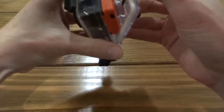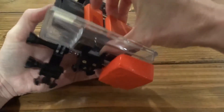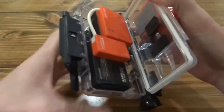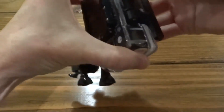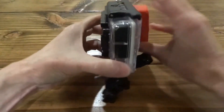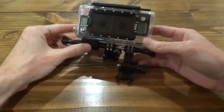Close the housing up — I had it in backwards, so just flip it. It only fits one way on one side. I usually check the gasket around the outside of the camera to make sure it's straight, because I have lost GoPros when that gasket gets kinked. Make sure it's straight before you go in the water. That gives you your 3D rig.